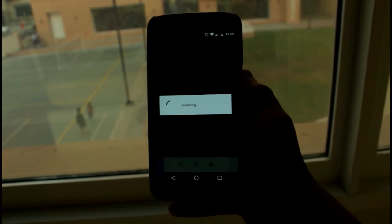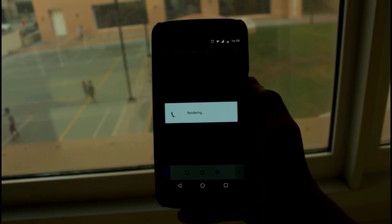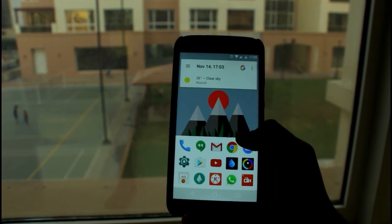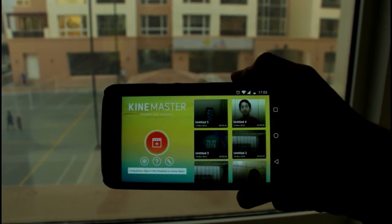Once you're done, save the image to your gallery. Now open your video editor on your Android device — I recommend CyberLink PowerDirector and KineMaster. My personal favorite is KineMaster, so I'm going to show you the tutorial with KineMaster. So sit back, relax, and enjoy.